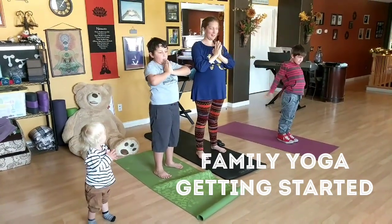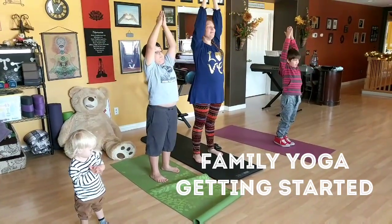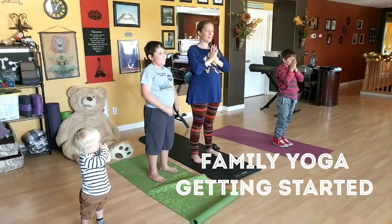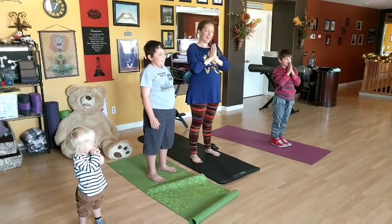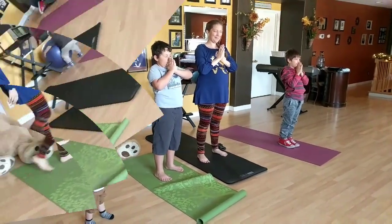Welcome to family yoga. This video is meant to serve as a reminder for us all that any age, any time, can get in a little yoga. So let's get started with a little breath, a little centering before we start to move that body and get us going.